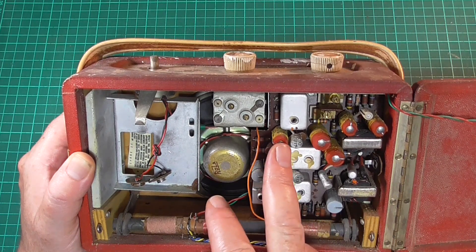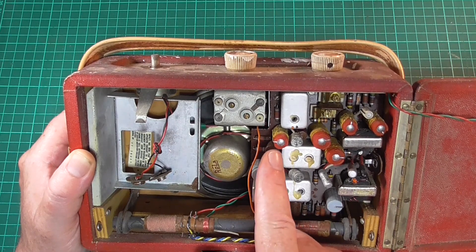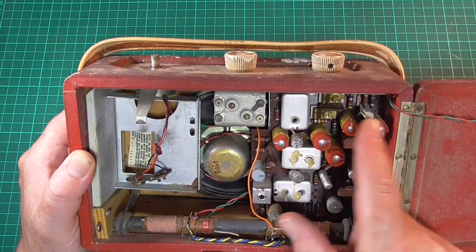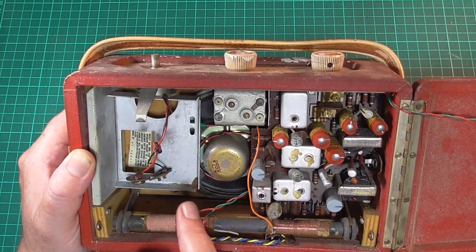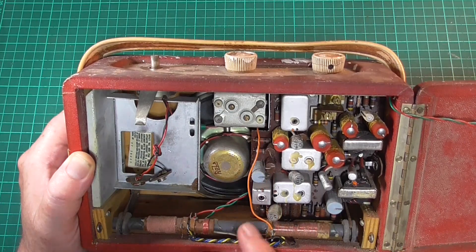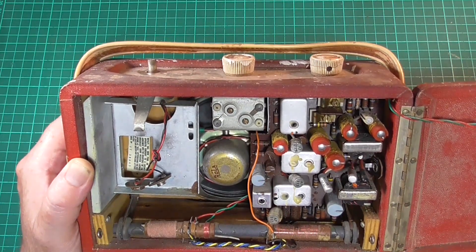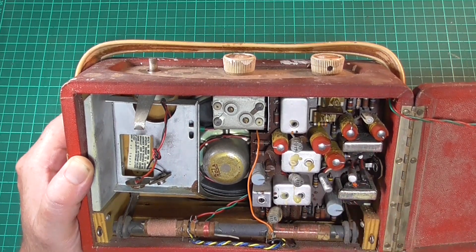And we've got the Plessy caps — capacitors here, five of those. Hunt's capacitors — they'll need to get changed too, seven of those I think. So they'll need to get changed for the set to work.